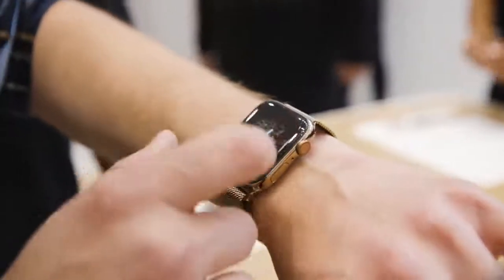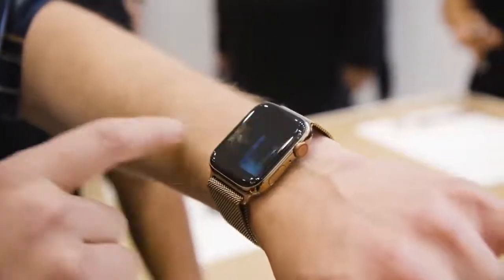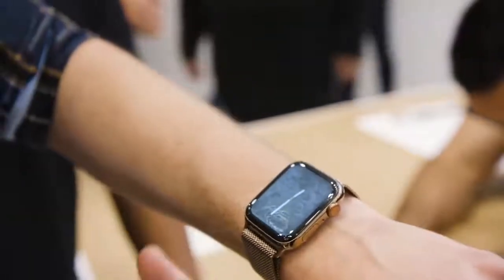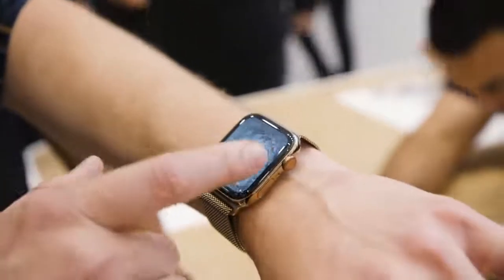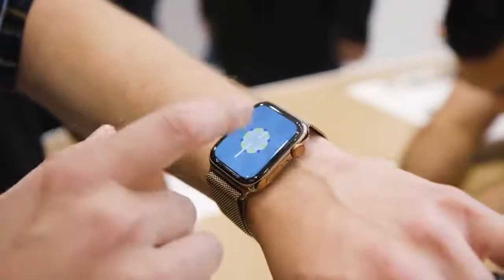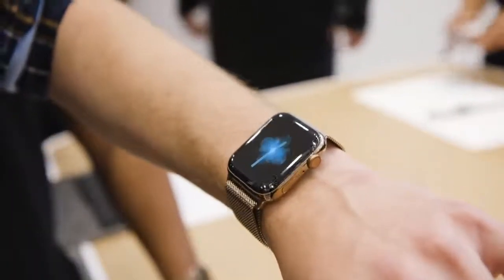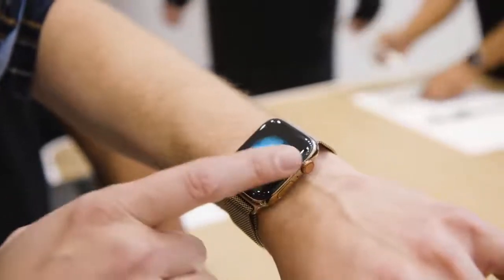Another thing that's new is fall detection. If it detects that you fall down because you've flailed your arms around, it is able to say 'hey, it looks like you've fallen, do you want us to call emergency services?' And if you don't answer at all, it'll wait a beat and then call emergency services for you, which is a pretty nice feature.